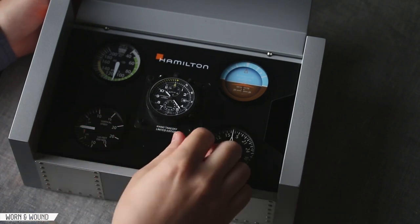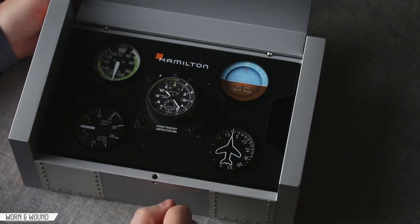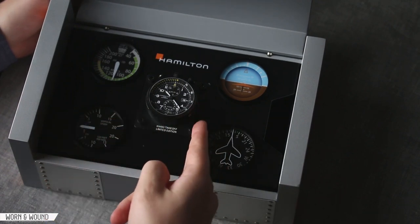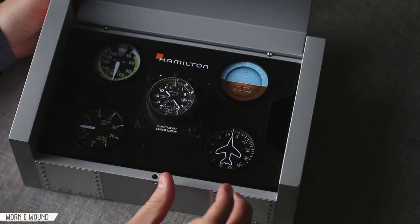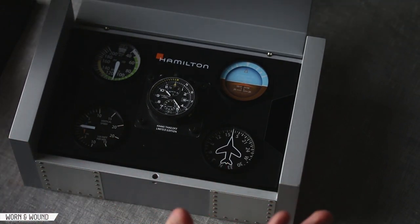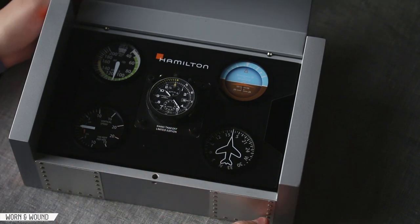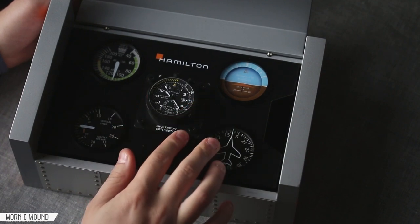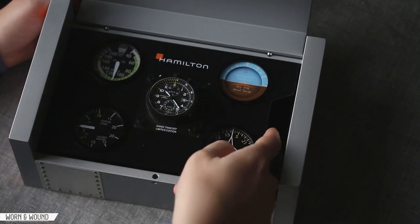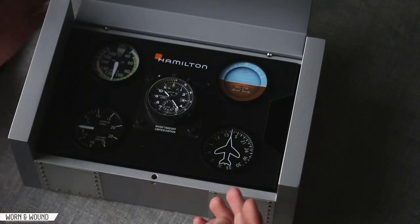You can remove this plate from the box — it has these hex screws, and with a hex key you can take it off. This is like an ISO standard plate that will plug into cockpits. At Basel, they actually had a chunk of a Cessna cockpit that they had this in, just to demonstrate that — a hell of a presentation. The watch is mounted here, and the strap would be stored underneath.